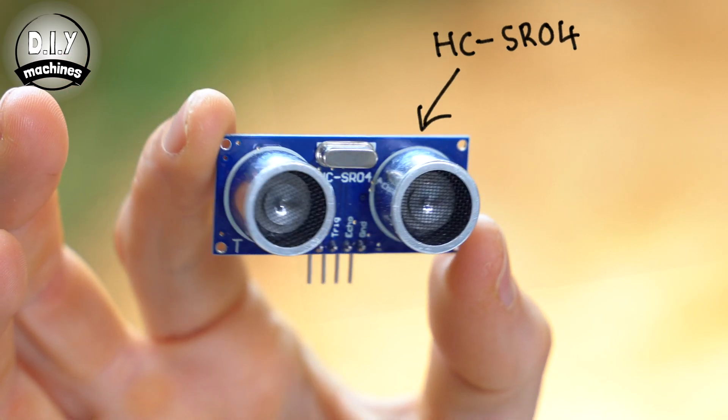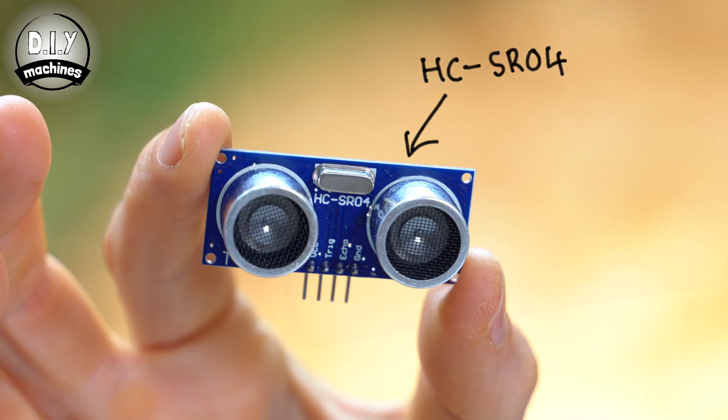Hello, I'm Lewis and this is DIY Machines. In this video we'll be going over the HC-SR04 ultrasonic sensor. You can use this to measure distances and detect presence when using an Arduino or other microcontroller. Parts of this project have been sponsored by PCBWay and I'll tell you some more about their services later on.